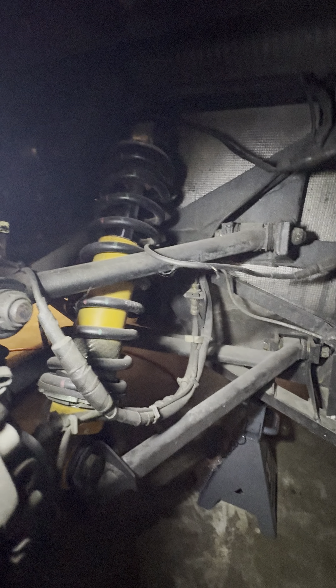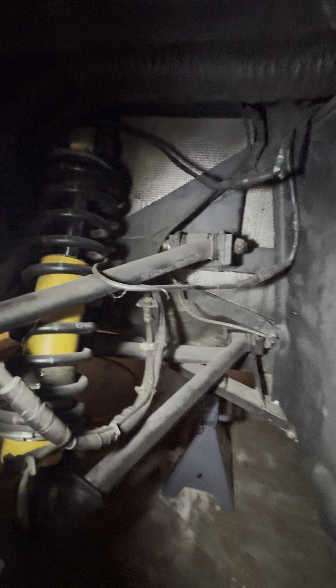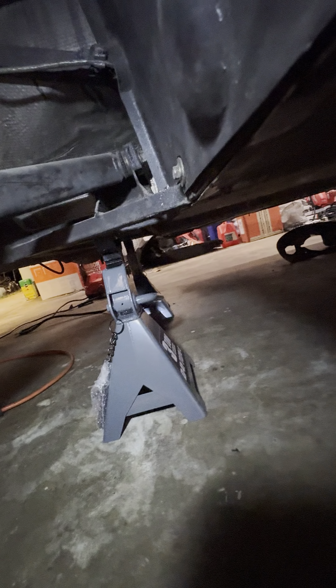I just bought a four-post car lift today, so no more Harbor Freight jack stands, boys. Just kidding — I love Harbor Freight, shout out.